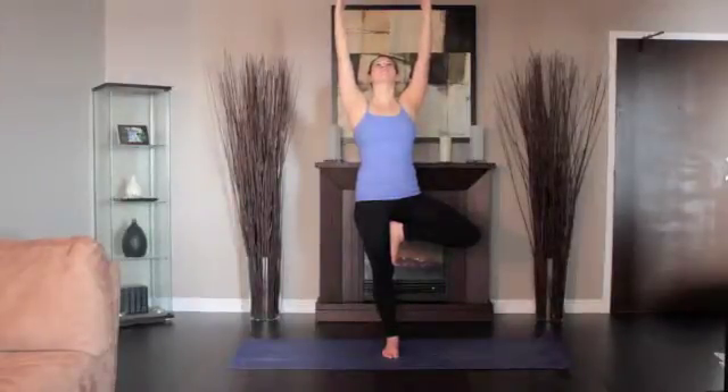Lengthen your tailbone toward the floor. Firmly press the right foot sole against the inner thigh and resist with the outer left leg. Press your hands together in prayer or raise your arms straight up.